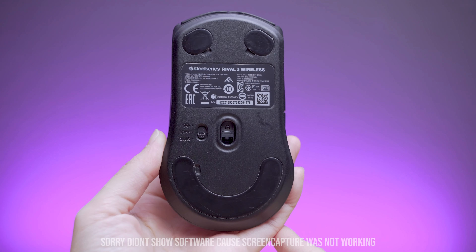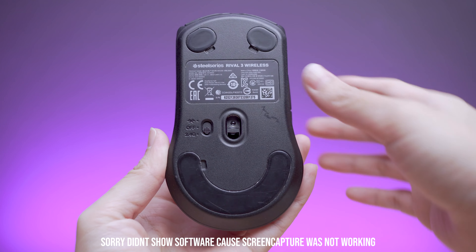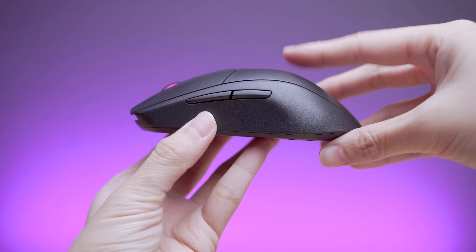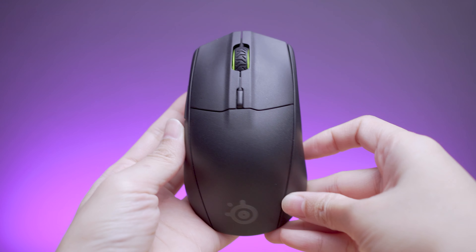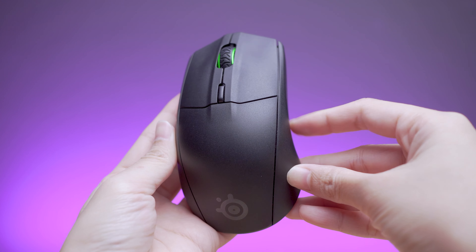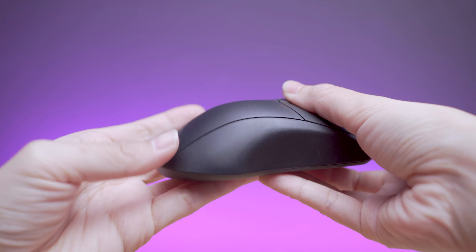In the software, you can check battery life and connection type, change RGB lighting effects, customize 8 programmable buttons, or add macro functions. Mouse sensor settings include CPI, polling rate, angle snapping, and mouse velocity. There's also a battery saver setting.